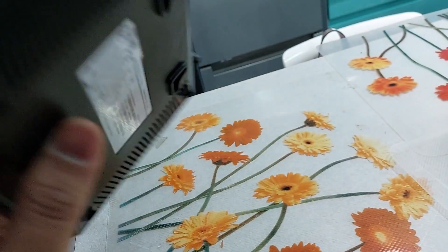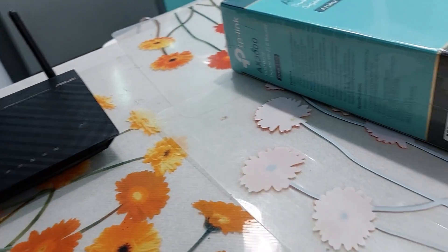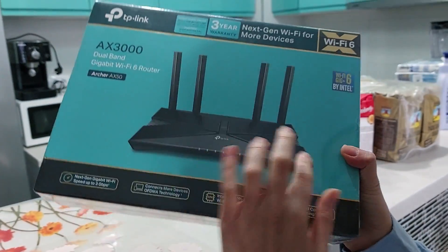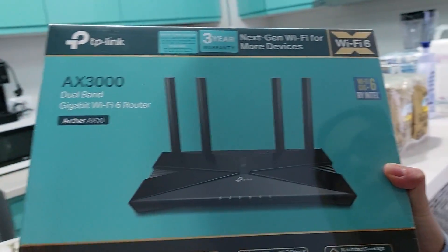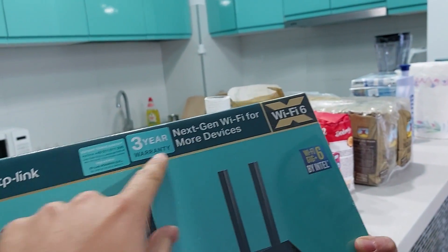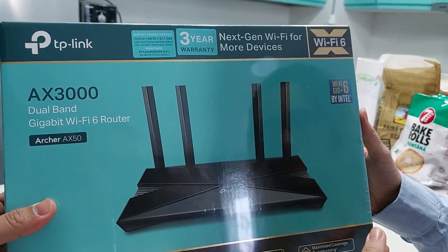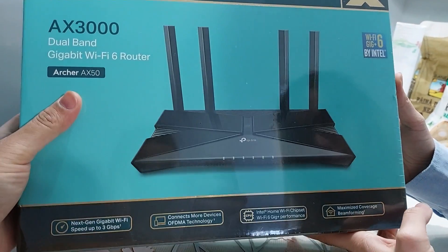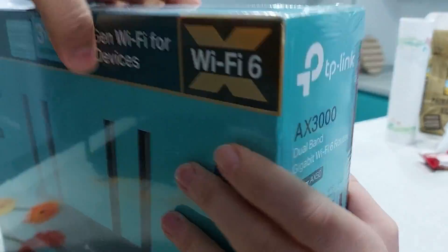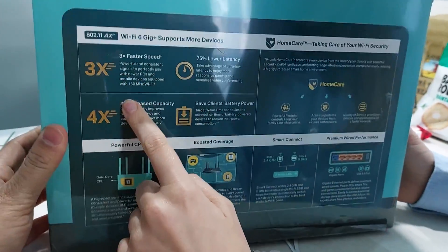Nowadays new routers have Wi-Fi 6 and the speed is really good, so we purchased this one. This one is from TP-Link — the most important thing is Wi-Fi 6 generation — and you can see it has four antennas. In lei we spent about 400 lei, which is around 8,000 Indian rupees.